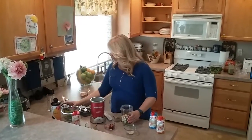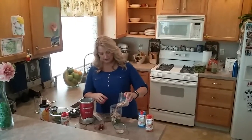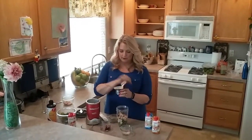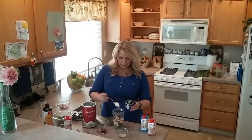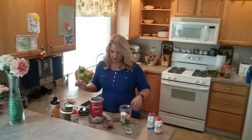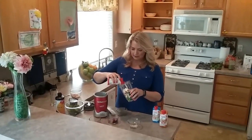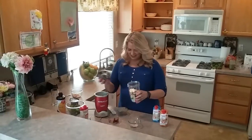I do have a little bit of sliced almonds and then optional you can use some Greek yogurt. You can use any flavor because really it just gives it a little bit of thickness and a little more protein. I'm going to add the Premier Protein Shake and that is my base and it is going to be delicious.